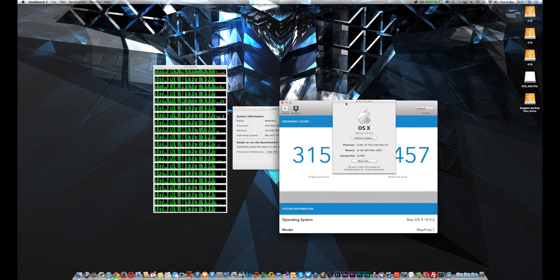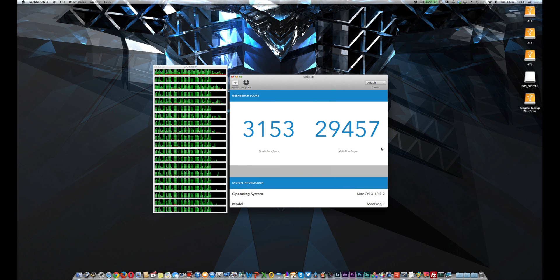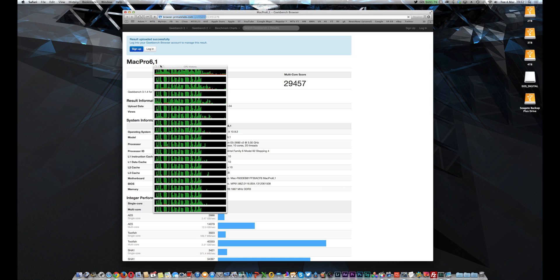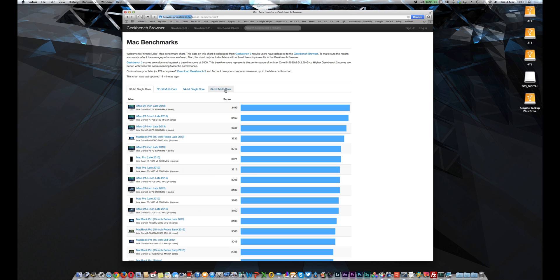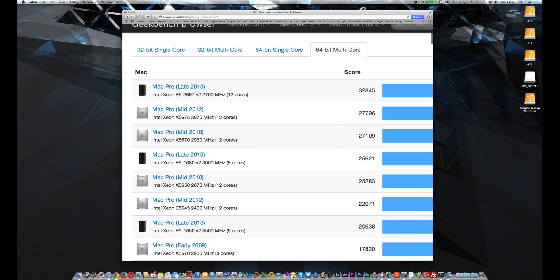On the new 10 core Intel processor, we've got almost the same single core speed at 3,153, but almost 30,000 on the multi-core score — which is absolutely phenomenal. An increase of 50% over the 6 core version. If we actually compare this to some of the other CPUs online on Geekbench's website, you can get a really good feel for just how well this 10 core processor actually performs.